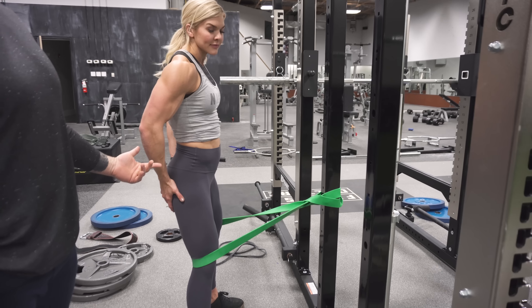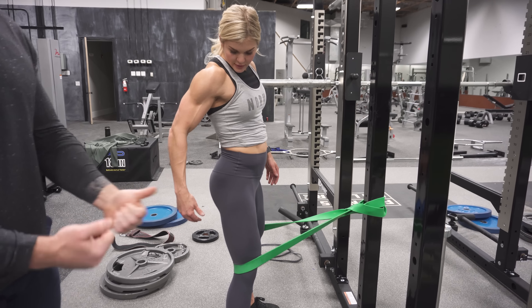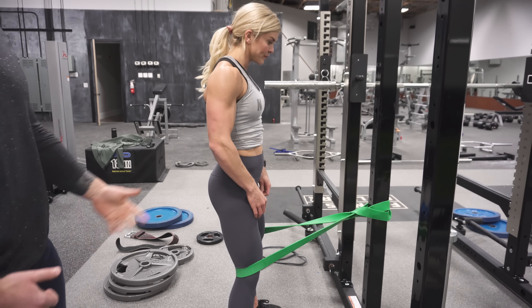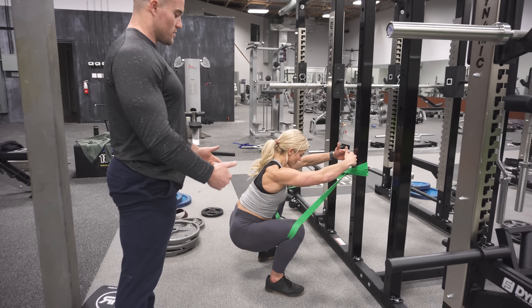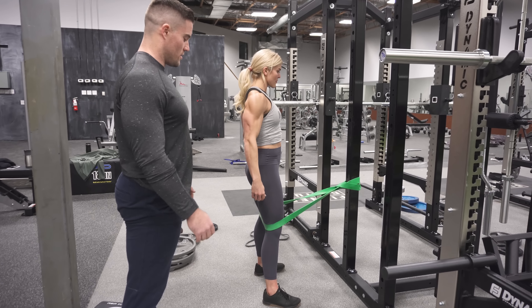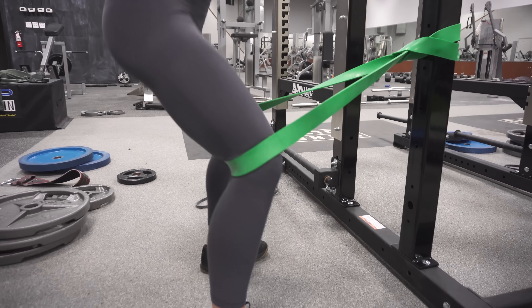What I always like to have people do is put their hands on their butt and then just push out against the band — don't even go down yet, just push out. You'll feel your glutes turn on, which gives you that mind-muscle connection. Knees are out, glutes are on, and then from there you're going to sit down and do a squat. Pause at the bottom for a two count, drive out and then come back up. Really try to pull that band apart at the bottom.